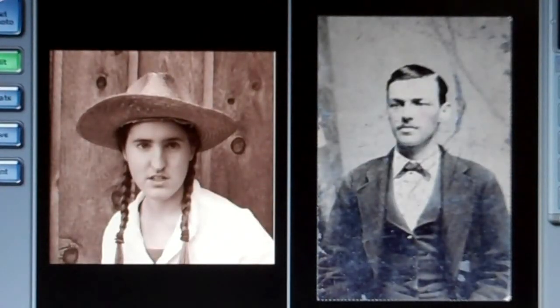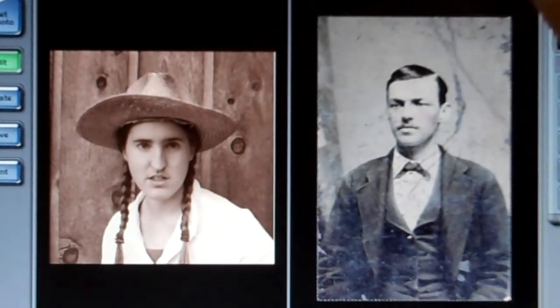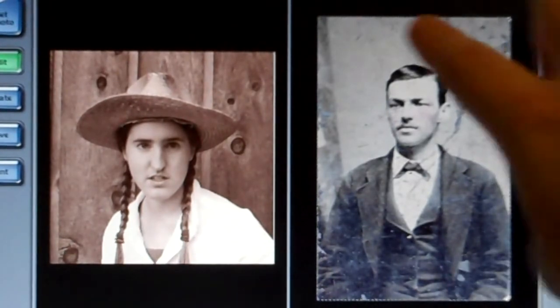Then just Google the word 'tintype,' and you want to find one that has a lot of background around the head, because you're going to be using the background part. You're just going to wash out the person in the middle, so find one with a lot of background.